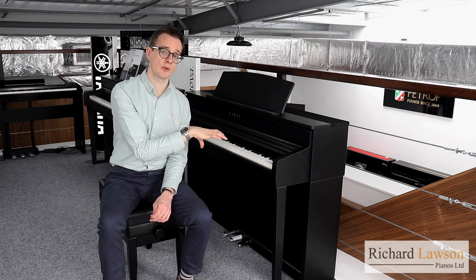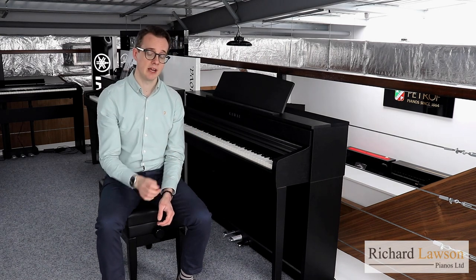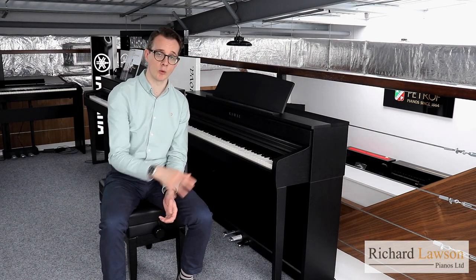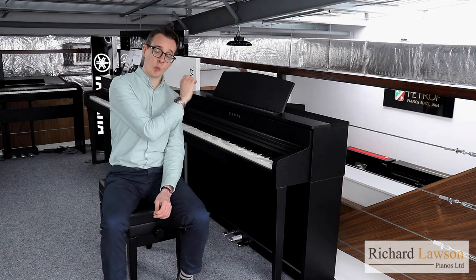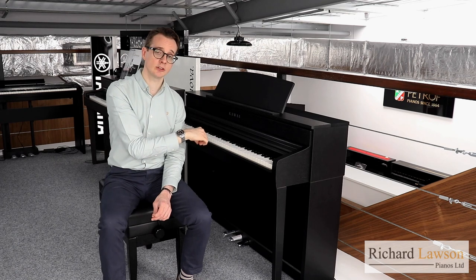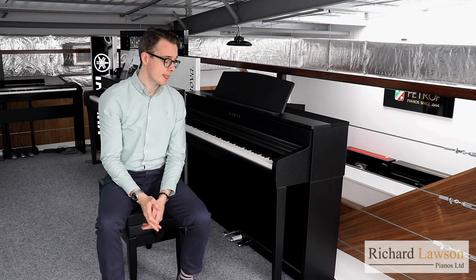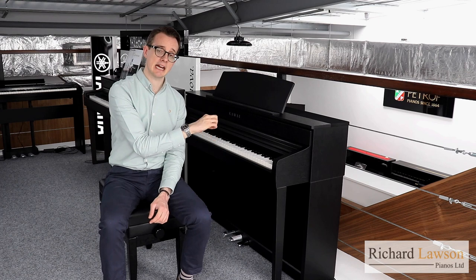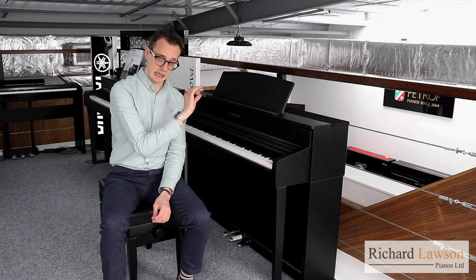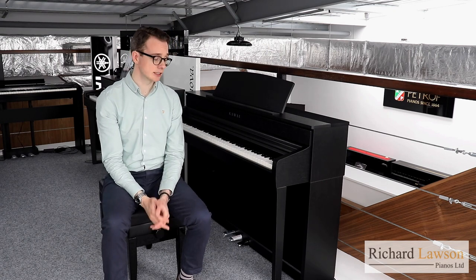The key surfaces also absorb moisture very effectively. Each of the keys has counterweights underneath, which helps particularly when you're playing very softly — pianissimo passages really help with your control in that regard. The weighting of the keys is different for every single key, so they're individually weighted, with the heaviest keys at the bottom and gradually getting lighter towards the top, as you have with an acoustic piano with larger hammers at the bottom becoming increasingly smaller and lighter towards the top. Each key has three sensors, which combined are able to pick up all the subtle nuances of your playing and touch — it's a really highly responsive and controlled action all around.